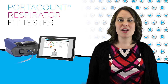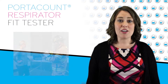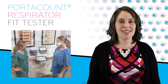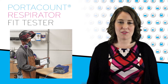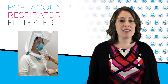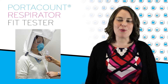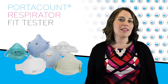Most respiratory protection programs need the capability to fit test multiple mask types to protect workers. Firefighters use SCBA and N95 masks. Healthcare facilities primarily use N95s but also assorted other respirators, and industrial programs many times use them all — full face, half face, and filtering face pieces. The problem is that qualitative fit testing methods like saccharin and Bitrex are not acceptable for respirators that have assigned protection factors greater than 10, and most quantitative instruments cannot fit test the most commonly used disposable masks like N95s.